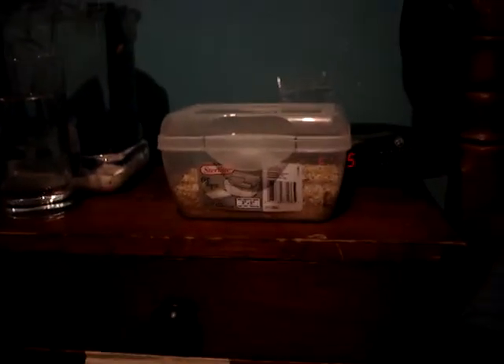Hey YouTube, this is ASASASGDHH. This is another breeding video — I'm still breeding crickets, and that's going good so far.